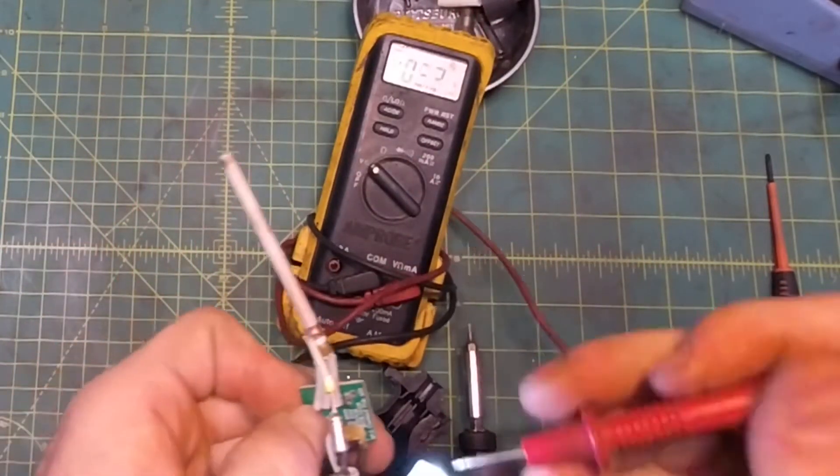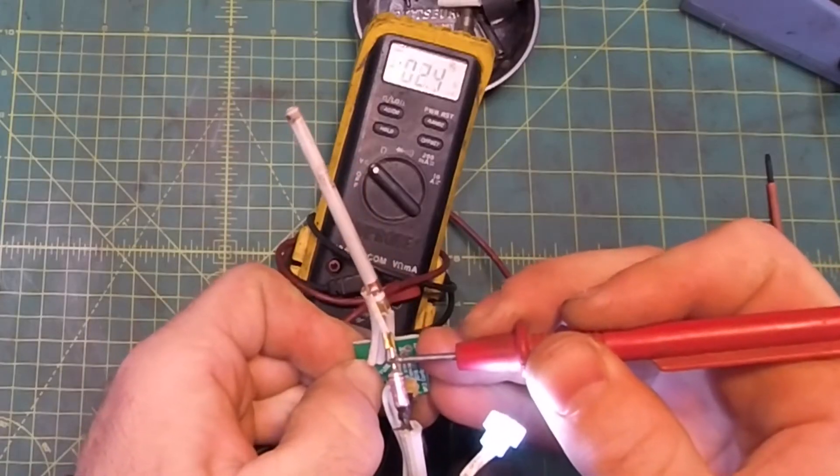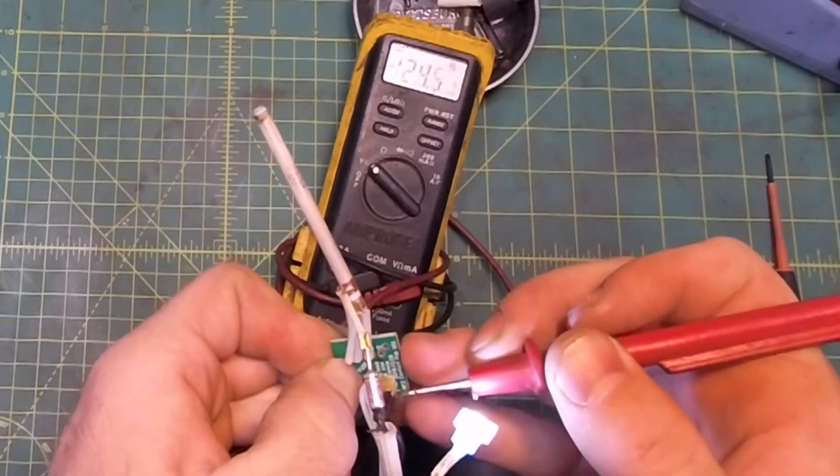Next, check for a burnt out thermal fuse. Peel back the insulation on the downstream leg of the fuse and check voltage. No voltage means bad fuse. If you have voltage, your element's probably burned out.